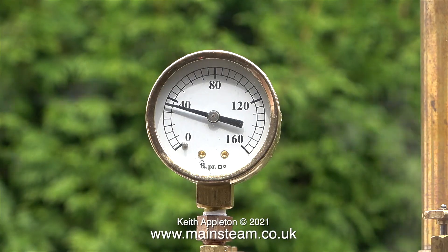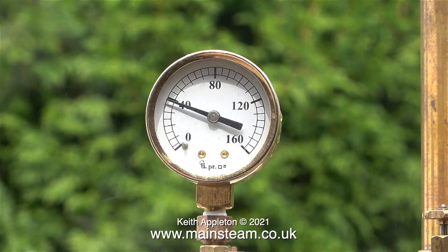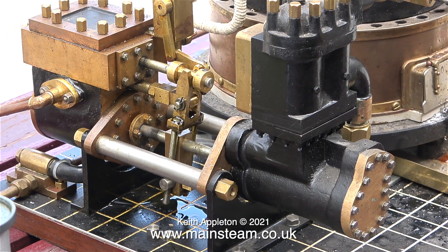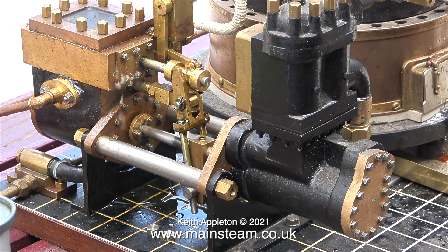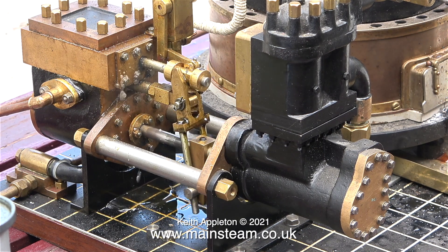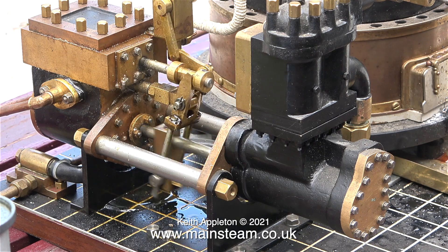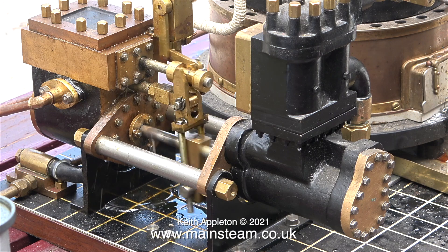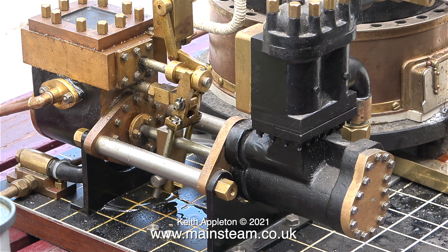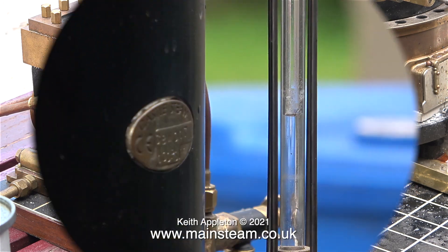As soon as the coal in the firebox catches light the pressure starts to rise at quite a good rate — this is running in real time. I haven't steamed this boiler and used this pump since December 2020, but as soon as I open the regulator to the pump it starts to work. Don't worry about all the leaks — the water has to get out of somewhere, and what it tends to do is blow past the gaskets, and then once all the water's gone the thing seals itself again. That's why I never bothered fitting any drain cocks.